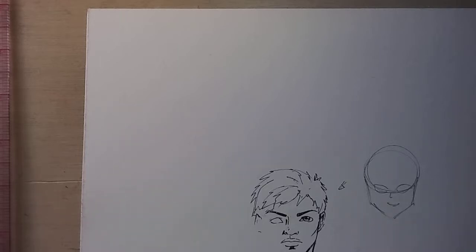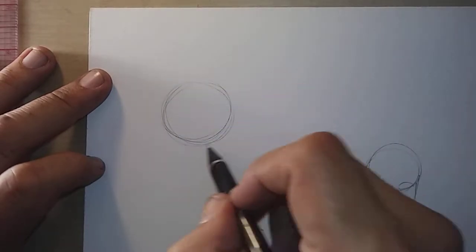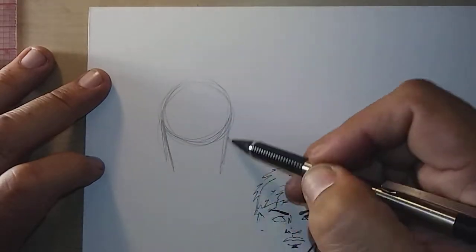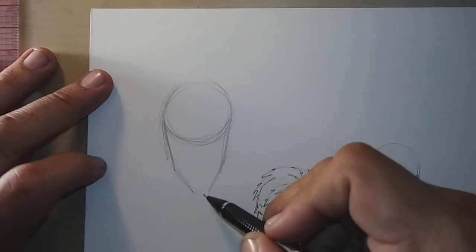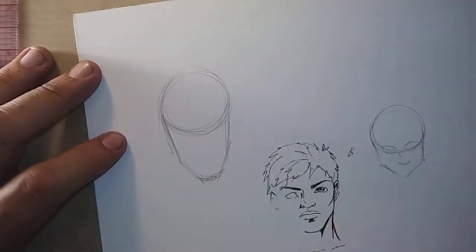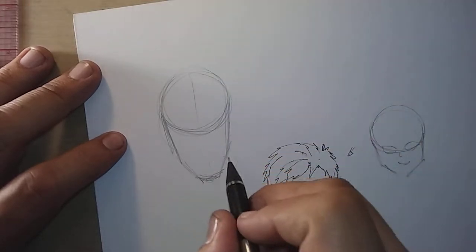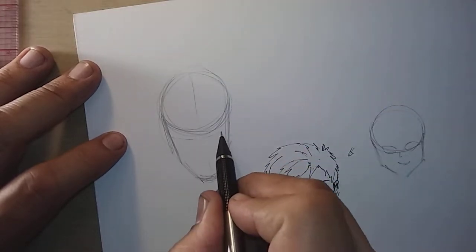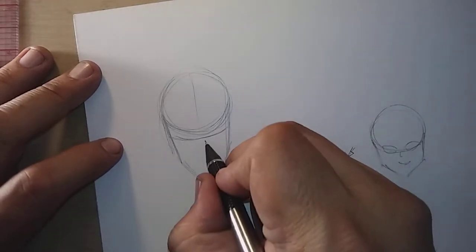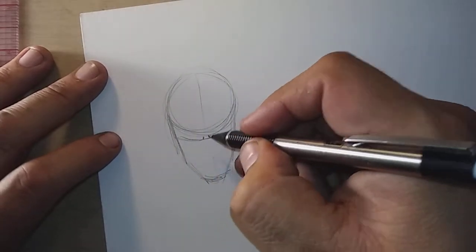I'm going to start with the same character — draw his skull, kind of like how we were doing Piccolo. I'm going to angle his face toward the ground a little, so I'll put my guideline like this. That's the brow line there.